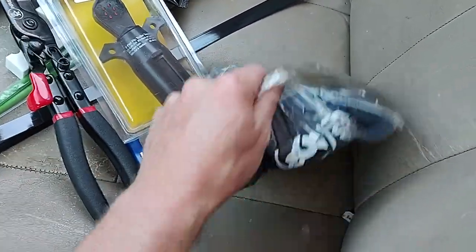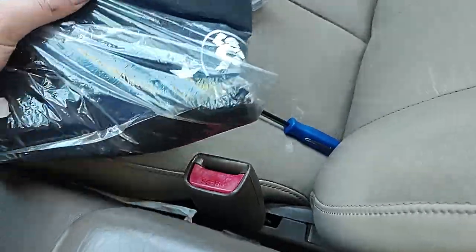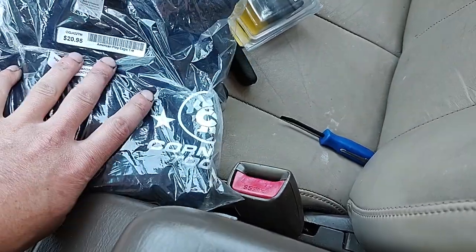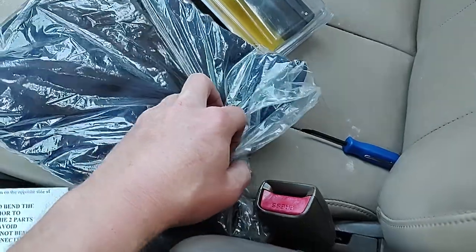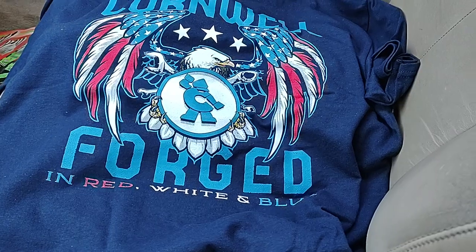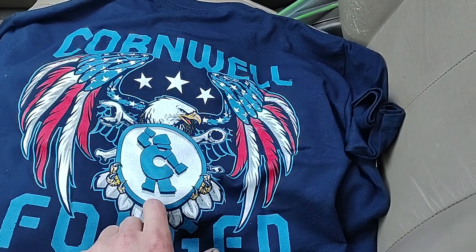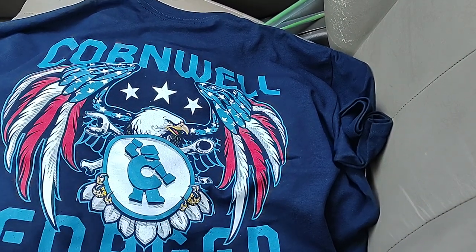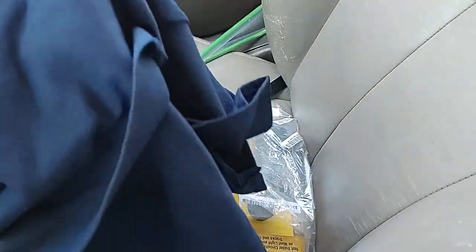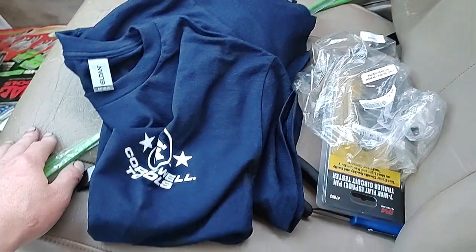My Cornwell dealer got me a t-shirt — it just says Cornwell Tools on it. It's got the little iron man logo on there and an American flag design. On the back it says 'Cornwell forged in red, white, and blue' with an American Eagle holding the Cornwell iron guy with wrenches — that looks pretty cool. I really like it. It was twenty dollars and ninety-five cents, so for twenty bucks that's pretty cool.